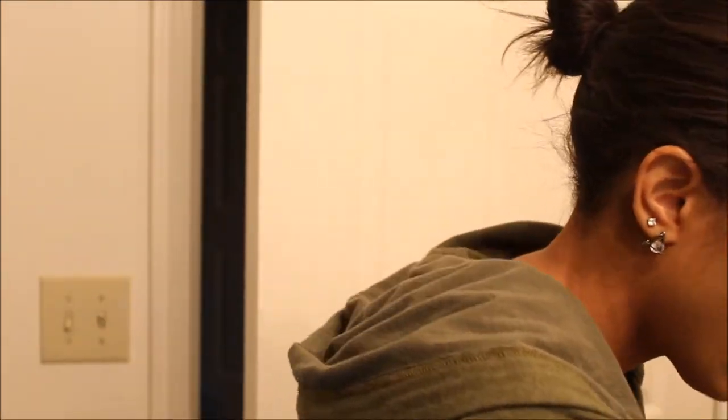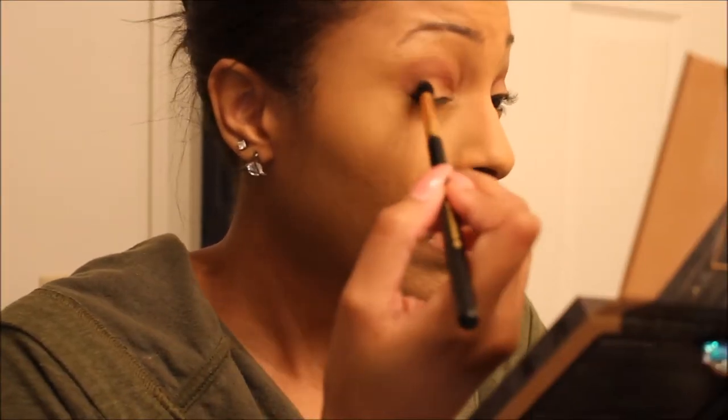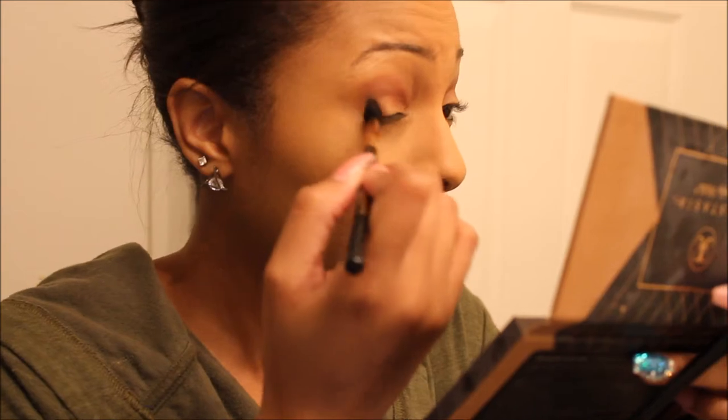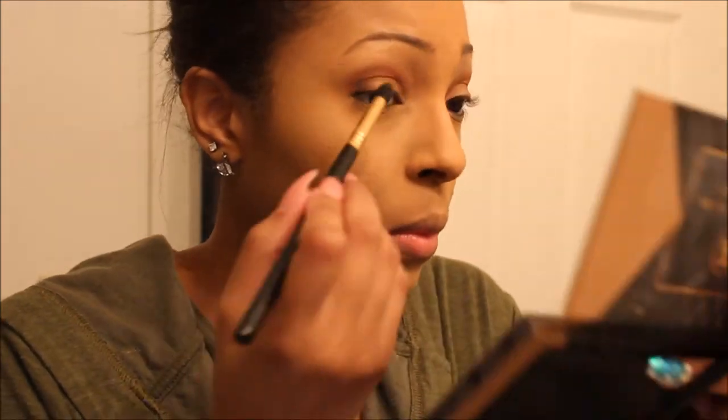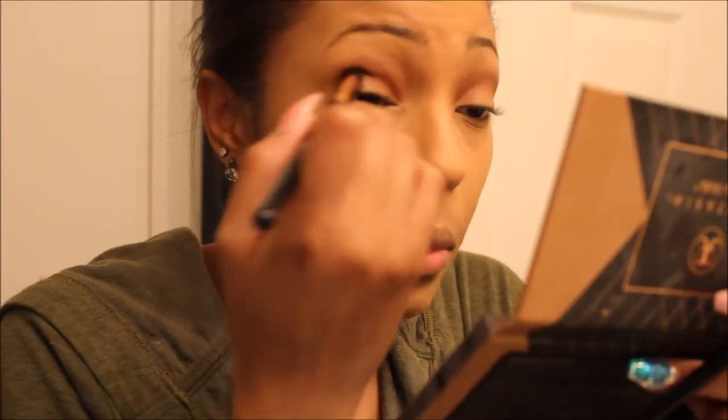Just going back and forth with a fluffy brush. Then going in with a totally different clean brush, just blending that Morocco shade to make sure there are no harsh lines. Then taking the shade Fudge, putting that on the outer corner and taking it more into the actual crease line.